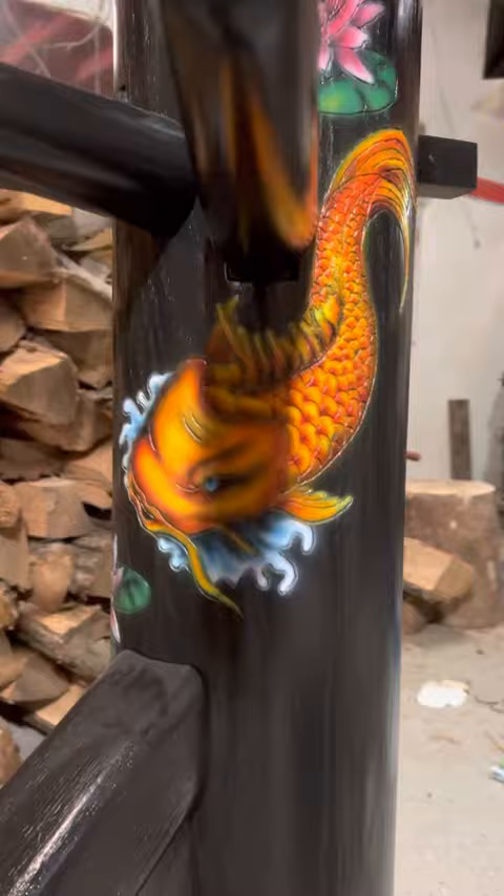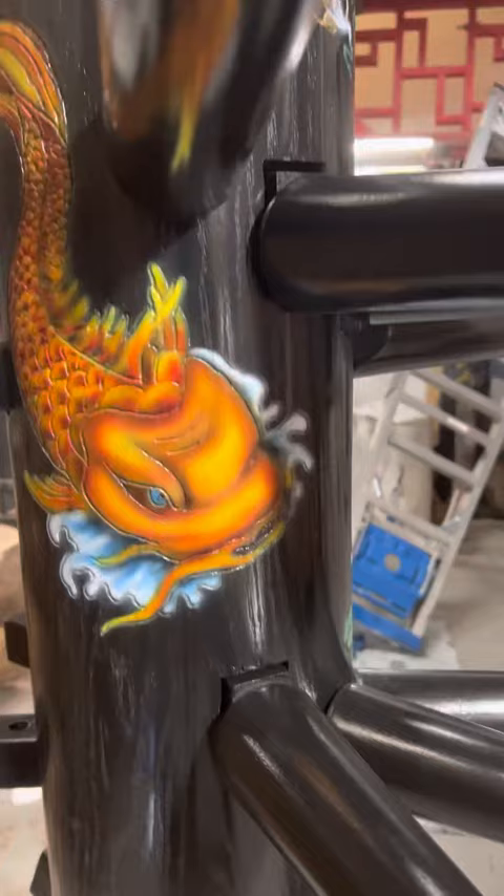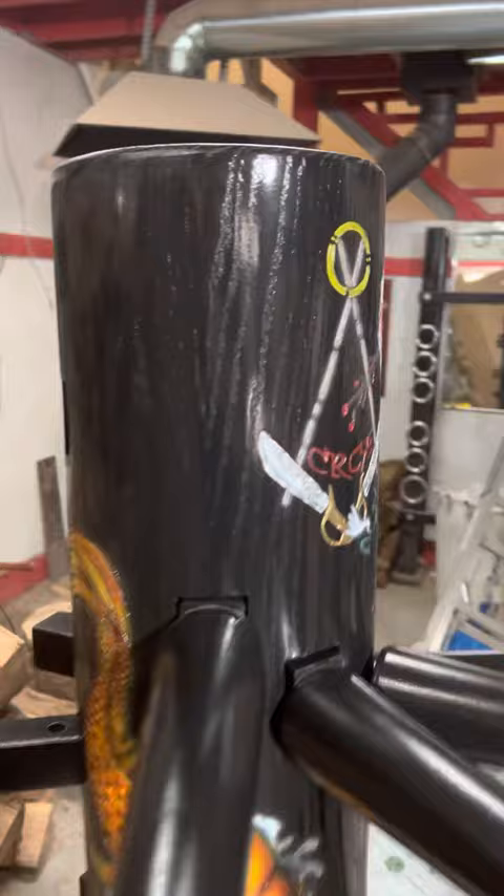It's on an octopus wooden dummy. This is not like any other traditional wooden dummy. This is Sifu Randy Williams, CRCA Wing Chun — this is his design. It's the octopus; that's my Sifu's logo.